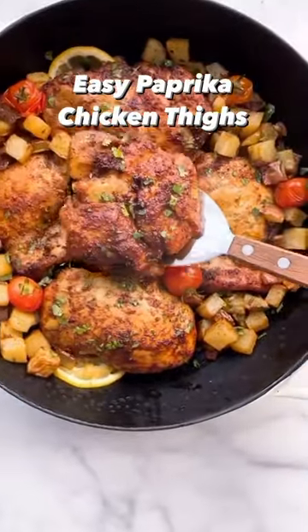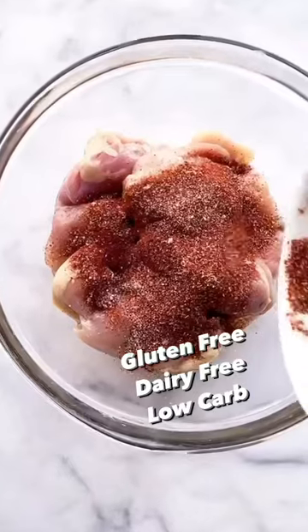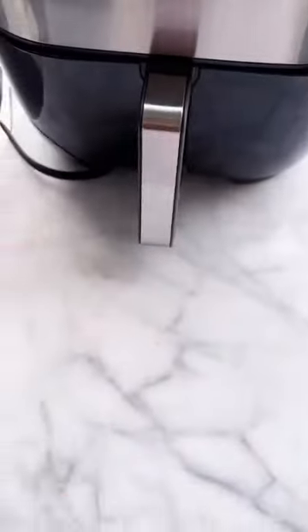Hands down my favorite way to season chicken is with a mix of smoked and sweet paprika, a little bit of garlic and onion too. Then toss it with the chicken and let it marinate for at least 30 minutes.